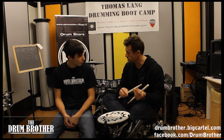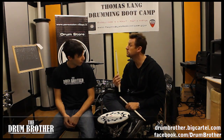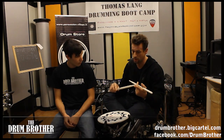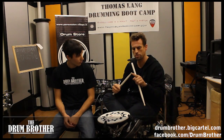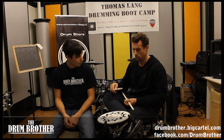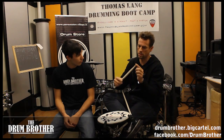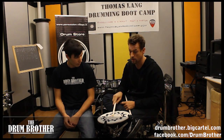It doesn't break easily. It has an acorn-shaped tip, which is a very dynamic tip — it has a lot of attack on metal surfaces like cymbals because it has a ball characteristic. But when you play on drums, the drum head gives when you hit it, which means it covers more surface, which means it's a louder sound if you cover more surface on the head.